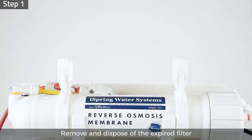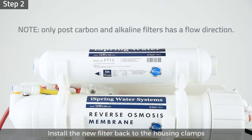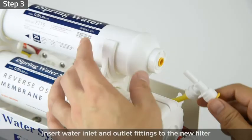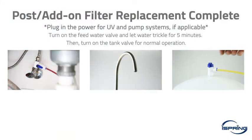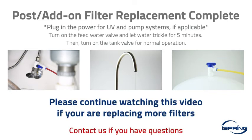Remove and dispose of the expired filter. Step 2: match the water flow direction with the filter label and install the new filter back to the housing clamps. Step 3: insert the water inlet and outlet push-connect fittings to the new filter. After replacing the filter, turn on the feed water valve and let the water trickle for at least five minutes to flush the filter. When the flush is complete, turn on the tank valve — your system should be operating normally.